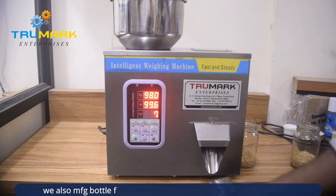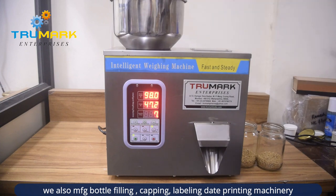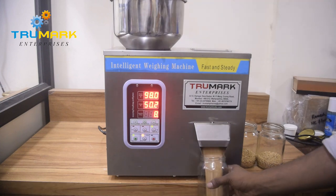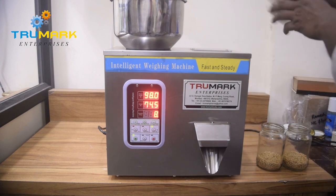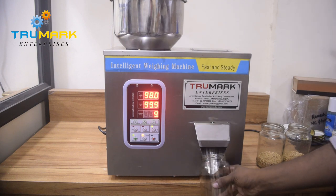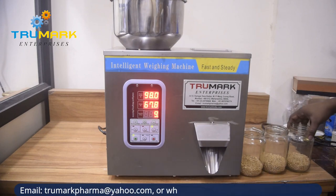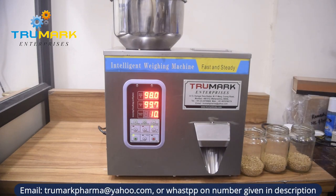One can fill into pouches as well as containers. The machine has a 12-liter hopper capacity and can fill from 100 grams to 1000 grams. We also have models which can fill up to 5 kg, or we can make a customized model as per your need. The machine can do 8 to 10 fills per minute.